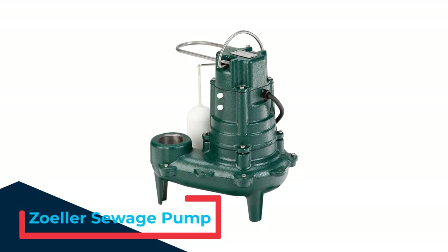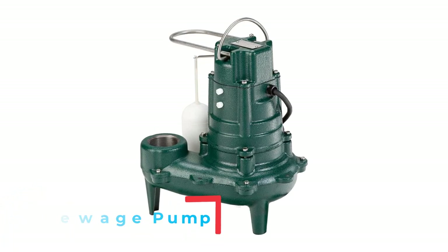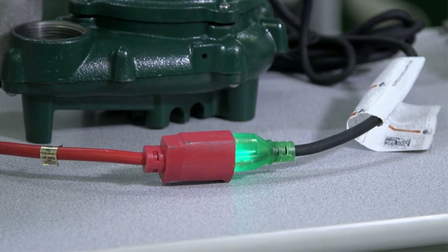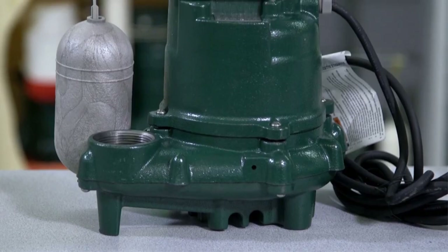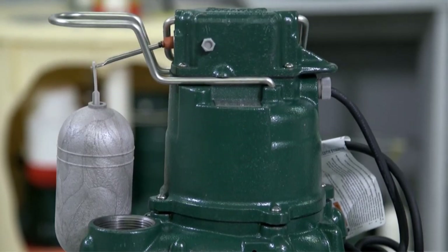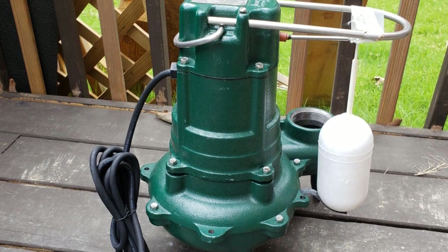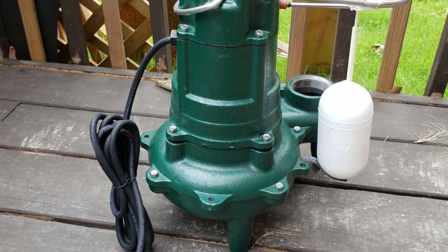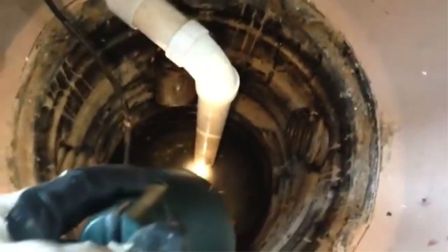Number 3: Zoller Sewage Pump. This model, from one of the oldest names in sewage pumps, may be an investment, but a durable build and high-performance motor make it worth it. The cast-iron construction gives this pump a heavy-duty feel right out of the box. It's equipped with a non-clogging impeller that easily passes solid waste. A 1.5 HP motor has a flow rate of 128 gallons per minute at a height of 5 feet and will pump out waste to a maximum height of 21.5 feet. Its discharge valve will pass solids up to 2 inches in diameter. A float switch automatically turns the pump off and on depending on the water level, and it also includes an automatic shut-off if the pump runs dry, preventing damage.